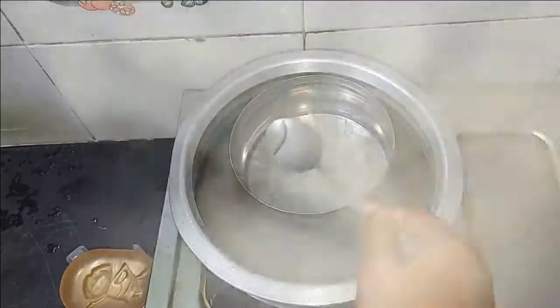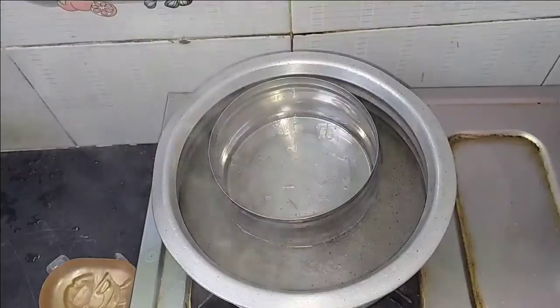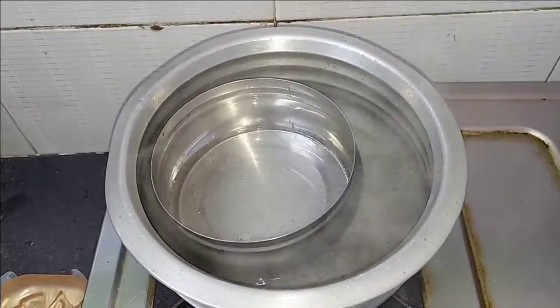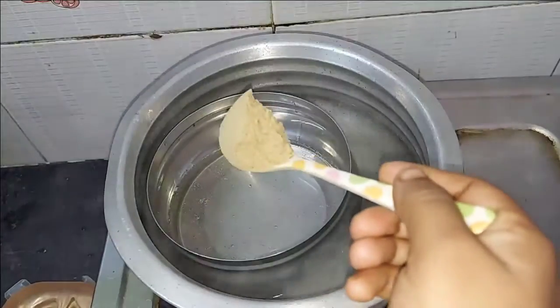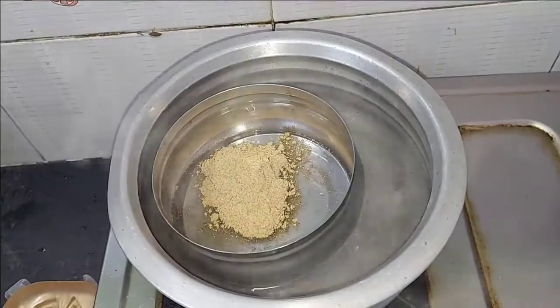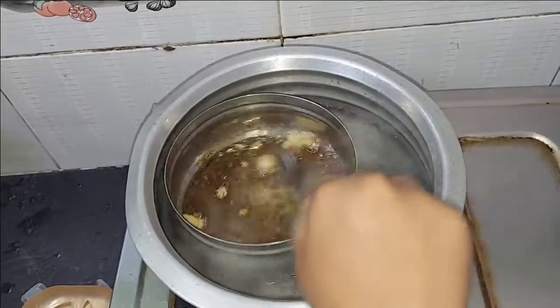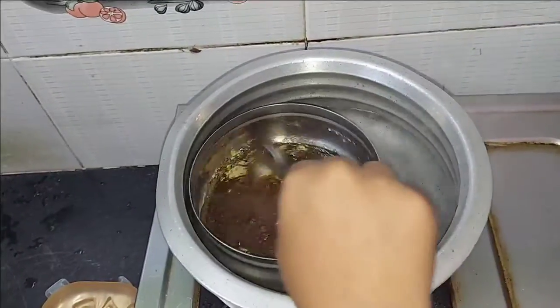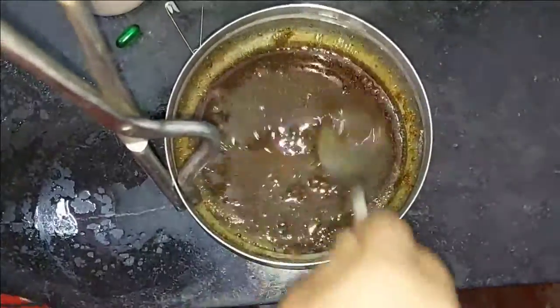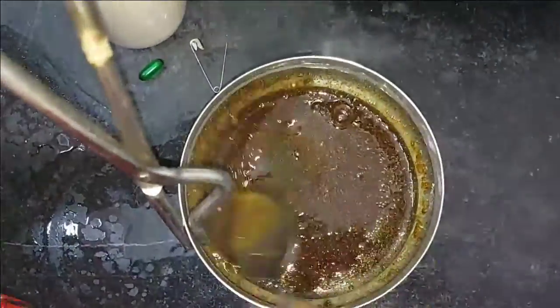I will cook this like in a pan. I will turn it into a pan. Now add 1 spoon to our pot. We will add a little bit of the base. We will put it in the bottom, then put it in the thick of the base.